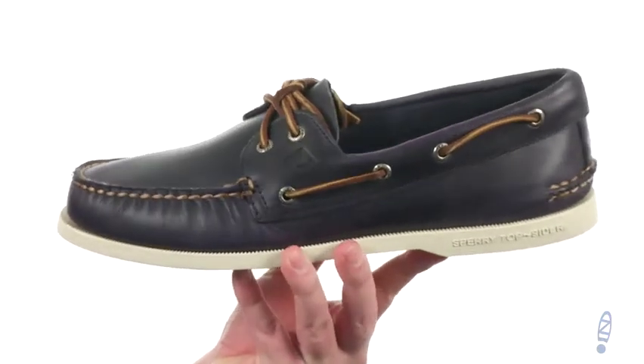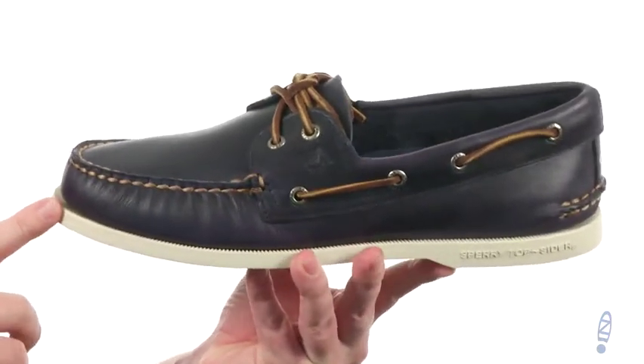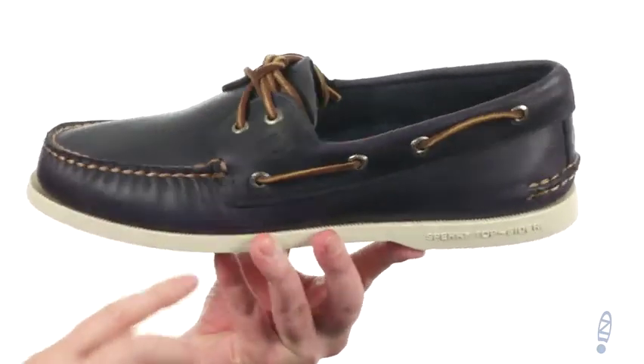This shoe is going to give you some classic boat shoe styling. It's made with a hand-sewn leather on the upper, available in a few different colors to choose from. You've got the leather laces with 360 degree lacing on top of that.